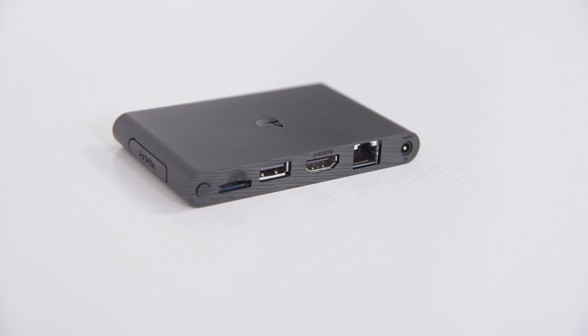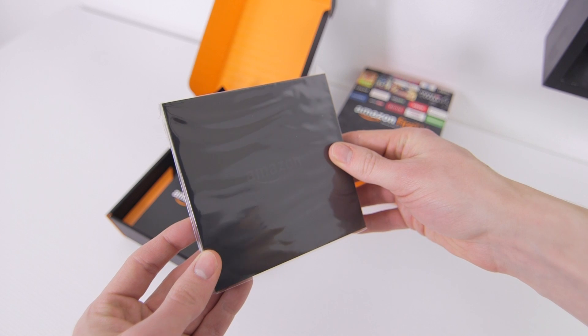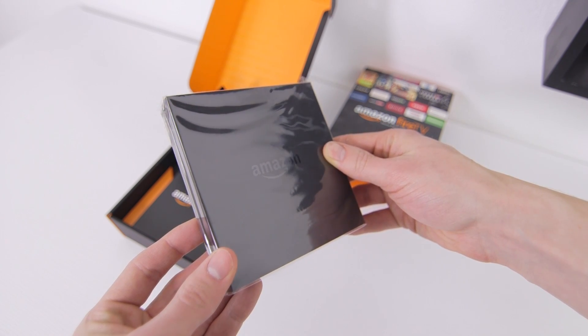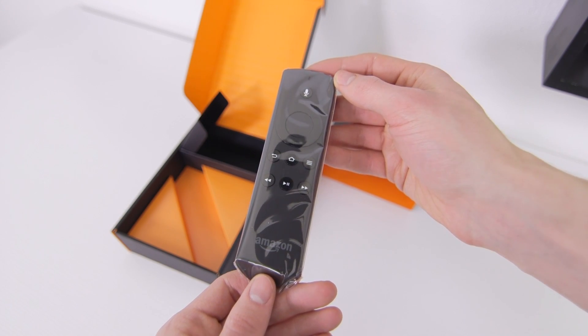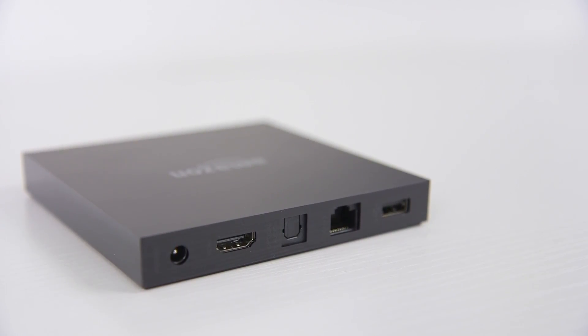The hardware is absolutely tiny and it's rocking a decent selection of ports including Ethernet and a slot for Vita memory cards and game cards. Inside the Fire TV box you'll find a small power adapter, the Fire TV itself which is pretty decent looking in person, and finally the Fire TV remote. Around back you're looking at HDMI, optical audio, Ethernet, and a USB port.